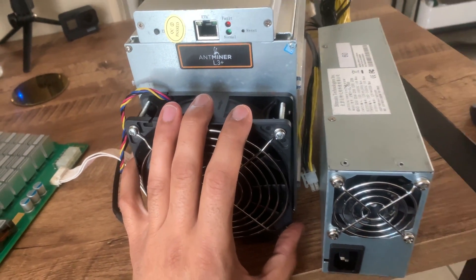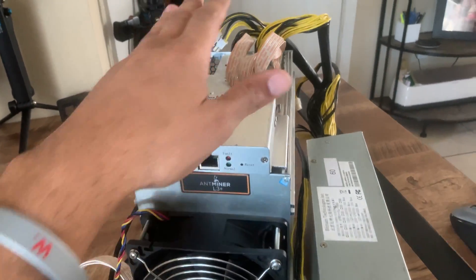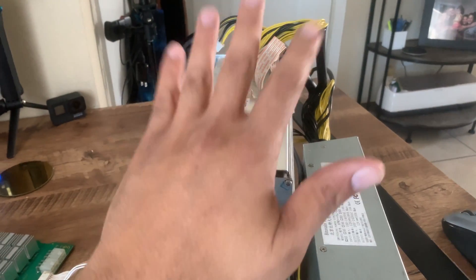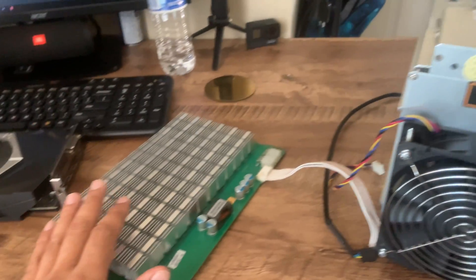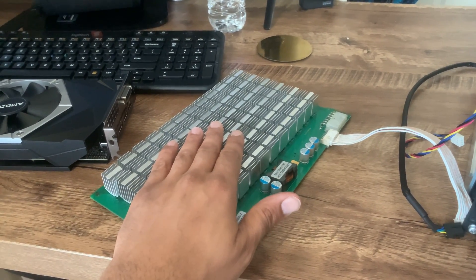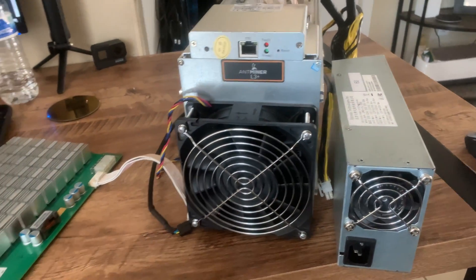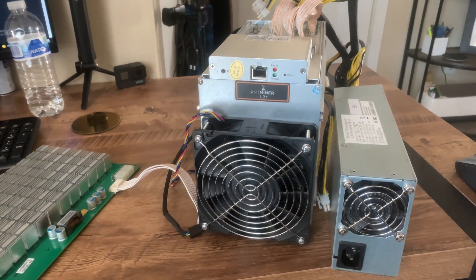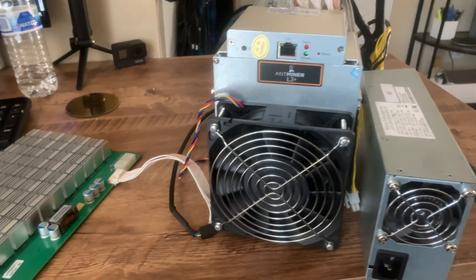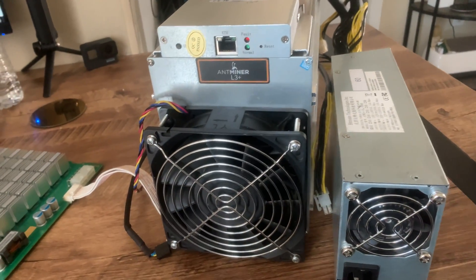I got a good deal for this, by the way. I found it on Facebook Marketplace for about $500. It has four hash boards — two of them are confirmed to work, and I have two that need to be looked at. They look fine physically. I'm doing research; I have zero knowledge on ASIC mining, so if anybody wants to help, feel free to leave advice in the comments.